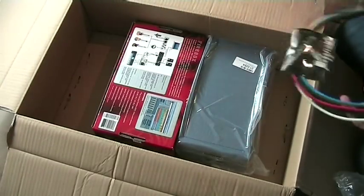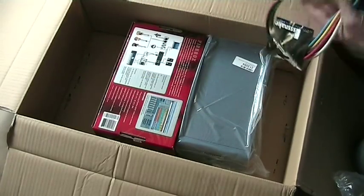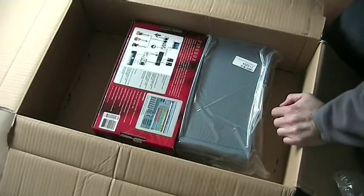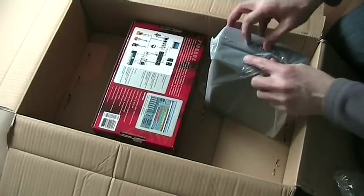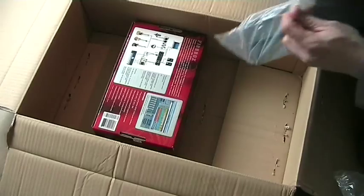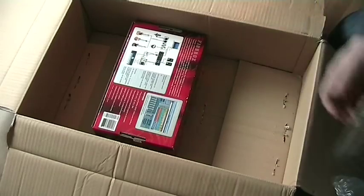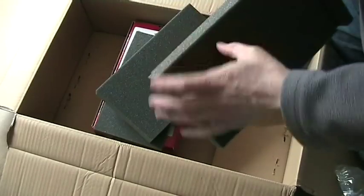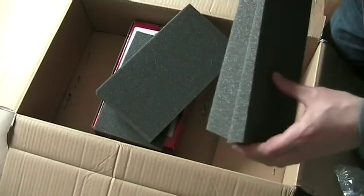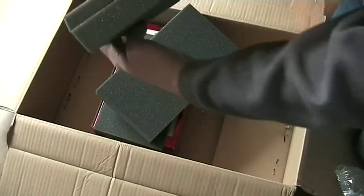First, very important for me: patch cables. And there's a phone ringing in the background, which I'll ignore for the moment. Also very happy with these pieces of foam — they're cut in such a way that you can put your loudspeakers on them. They're angled. Let's get rid of the big box.